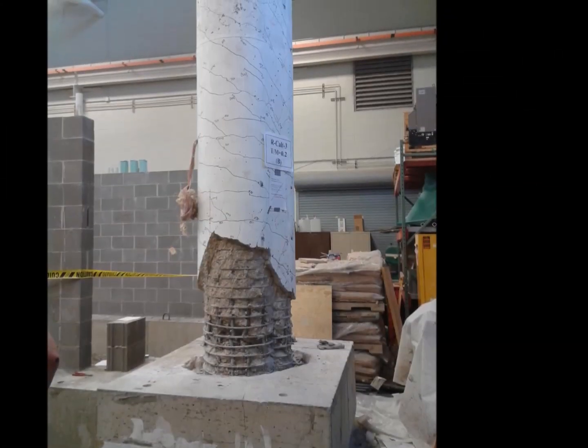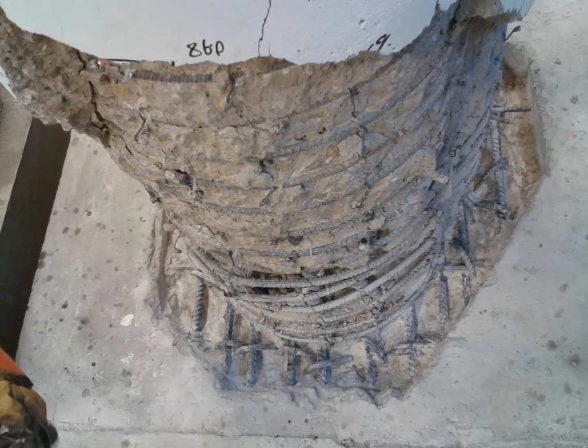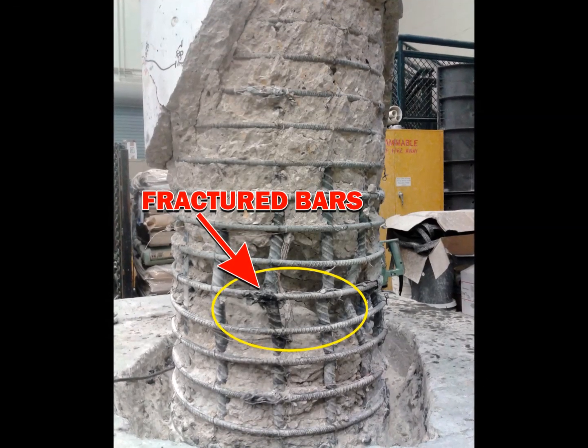The 24-inch by 36-inch column specimen was first subjected to cyclic earthquake motion such that three longitudinal reinforcing steel bars on each face of the column were fractured. The objective of the study was to see if the strength of the column could be restored without replacing the fractured steel bars.